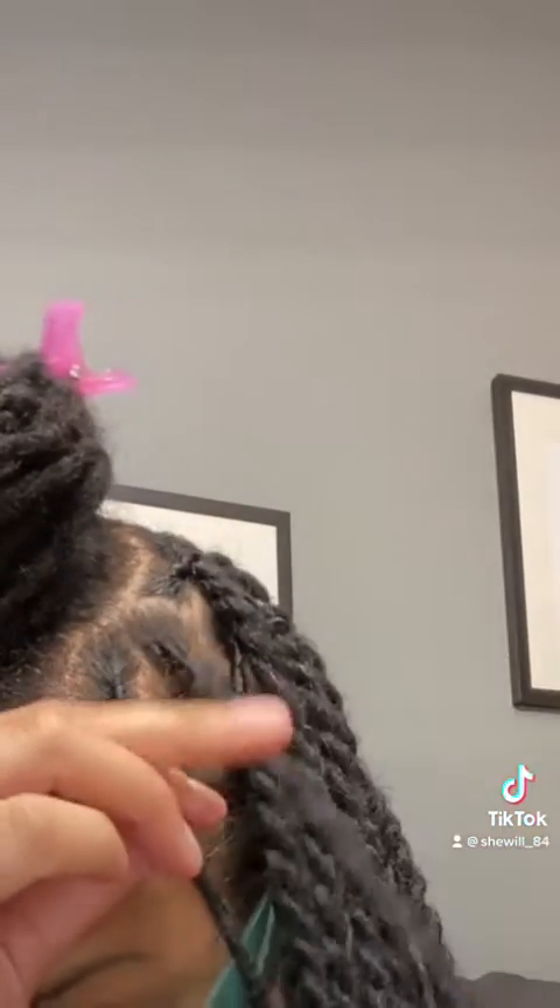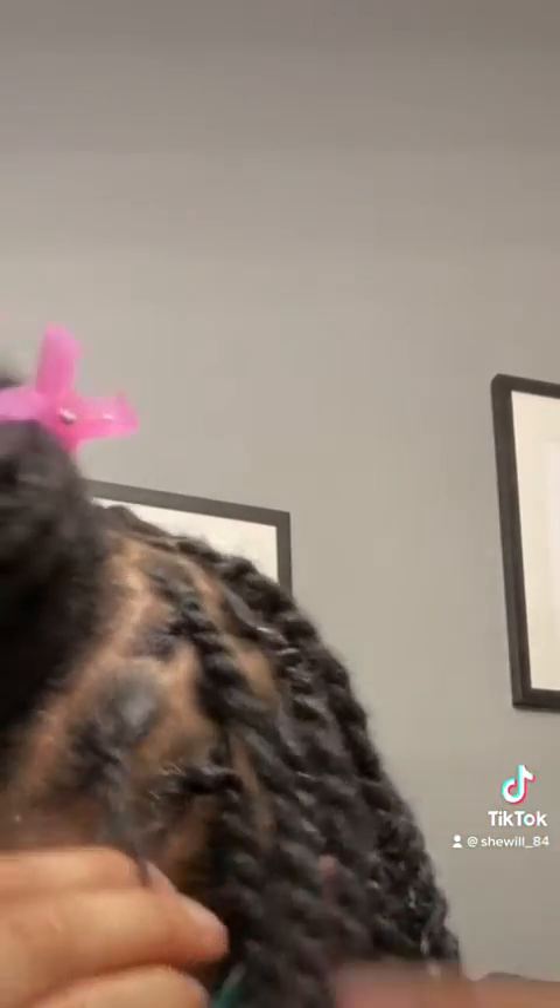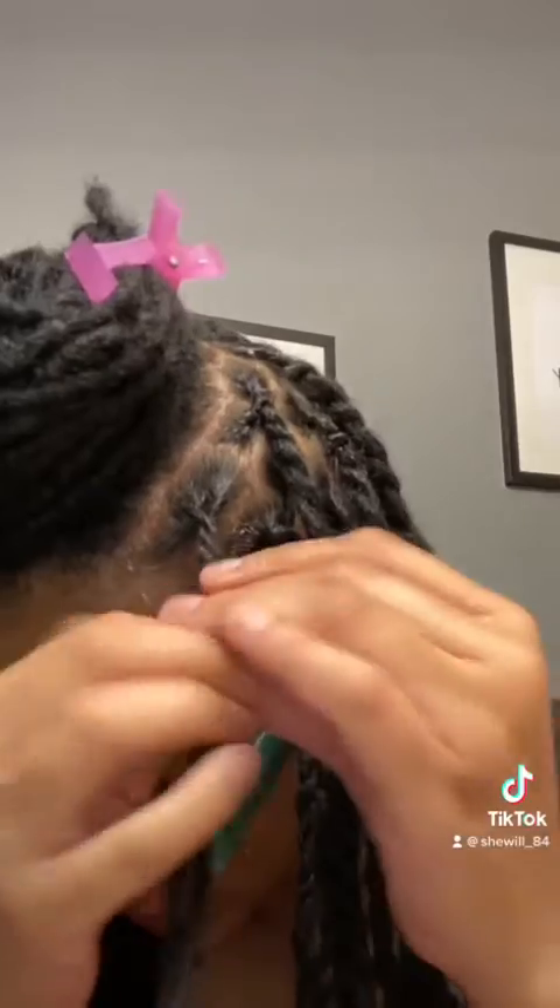I just twist, and with my type of texture hair this is all I have to do. I do the same thing on this side. Then I'm going to go under and twist my hand — go twist, go twist.